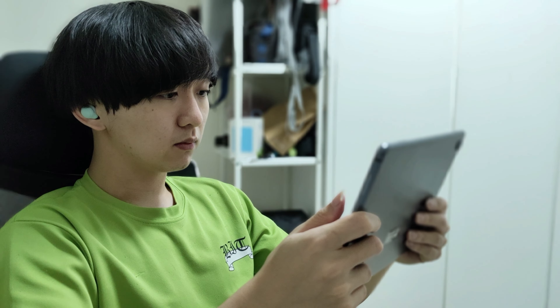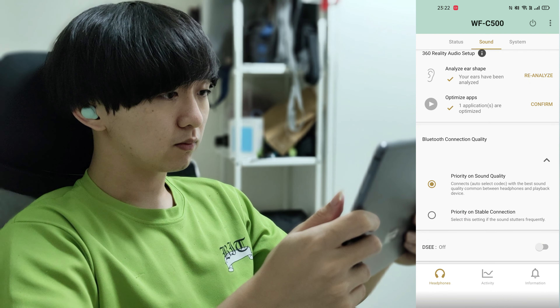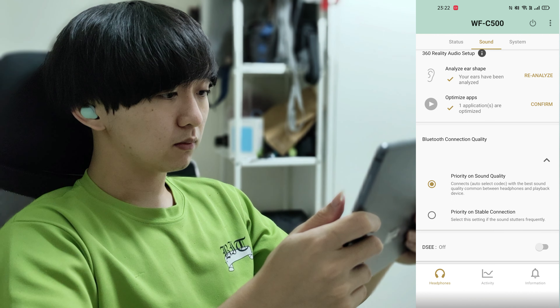In my previous video I mentioned the 360 Reality Audio as something I was looking forward to. However, I found that the only way to enjoy that feature is through a third-party app with a subscription, which I don't have. I did try the sample they provided to show the difference between normal audio and 360 Reality Audio, and they sound really good — you can really feel the audio coming from all directions. So if you have a subscription for apps like Tidal, it's great for enjoying 360 Reality Audio.